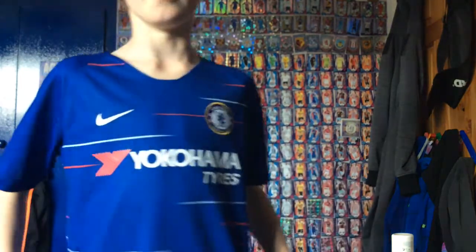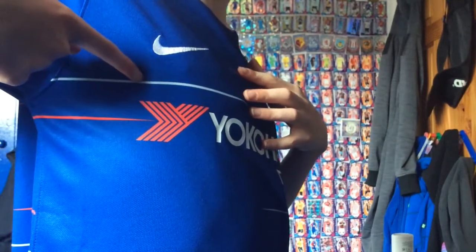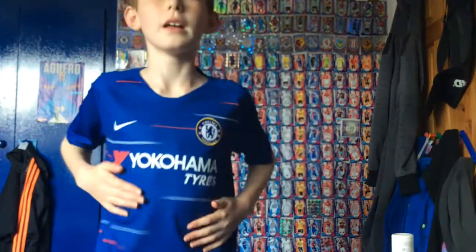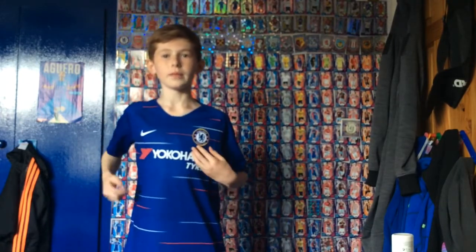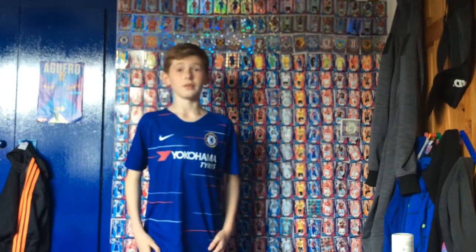I don't know how you can see, but they have these red and white lines which are very nice with the blue. And especially with the Yokohama sponsor — red, white — and the Yokohama's red and white. So I think this is a very nice kit.